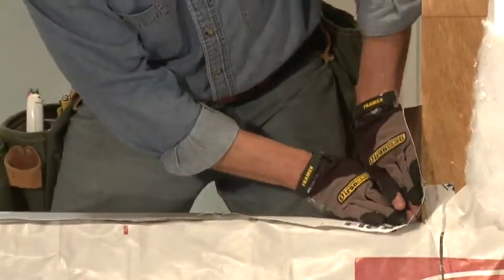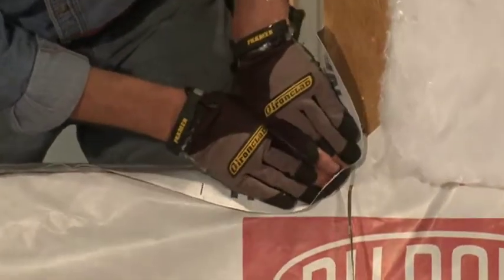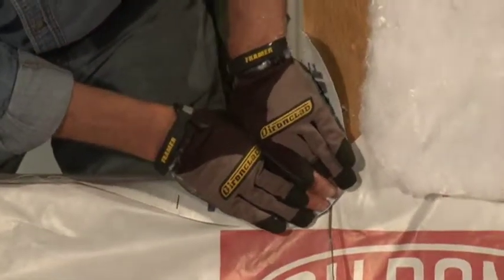Extend the DuPont FlexWrap NF to the outside corners and then fold down onto the Tyvek Thermowrap R5 on the face of the wall.